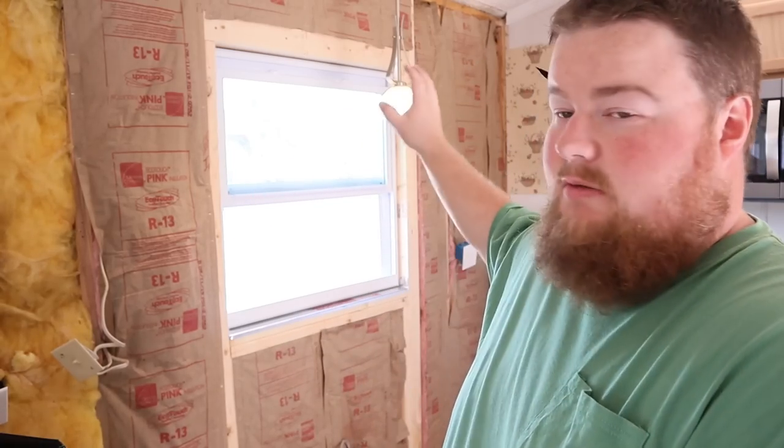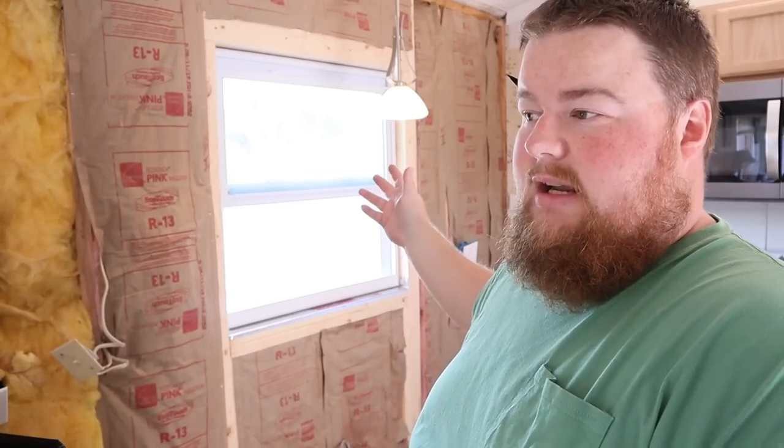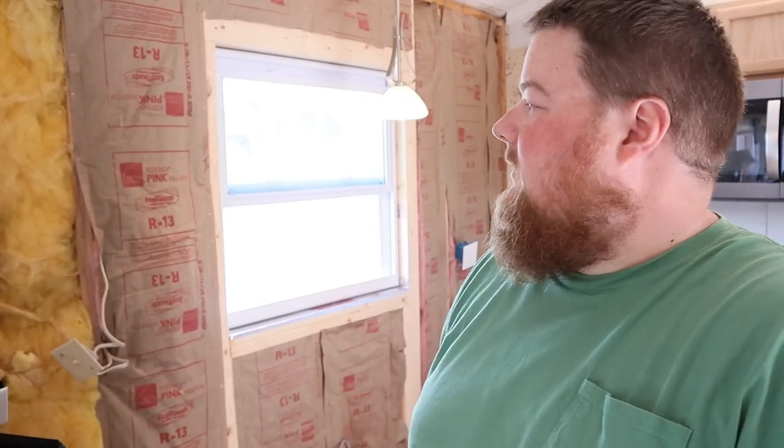Hey guys, welcome back to the homestead. Today Angela's at work, I got the boys — hope they don't kill each other. Let's get some work done. I just measured the first piece of drywall for the kitchen, and that's going to go right here at the window. I checked out the studs and they don't line up perfectly, so I picked the best starting point — this sheet right here that covers the window. It'll let me go left to line up on studs correctly and go right to cut the piece to fit. I got my measurements, let's go outside and cut some drywall.